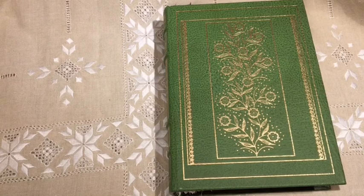Hi, this is Sheri. I have another journal I'd like to share with you today. I just completed it and the theme is trees.